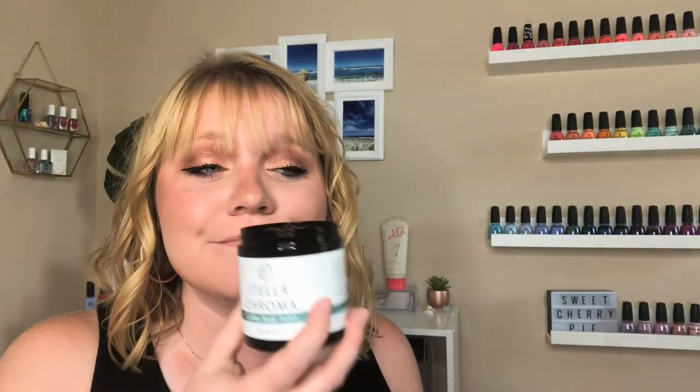The last two are from Stella Chroma. One is not necessarily one I always use — I use it on occasion when I've had really really dry skin — and that's the coffee body scrub, which is actually called a Coffee Body Polish. It works perfectly. It has very big granules inside — a little loose so I won't tip it too much — but it just smells good. Your bathroom is going to smell like a coffee shop, which I'm all about.